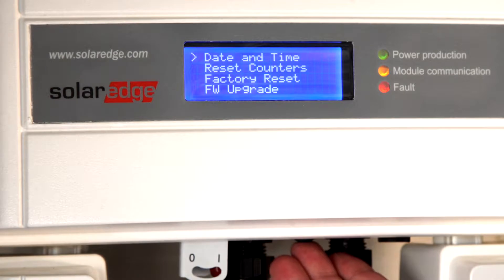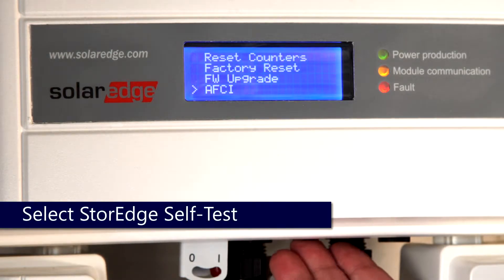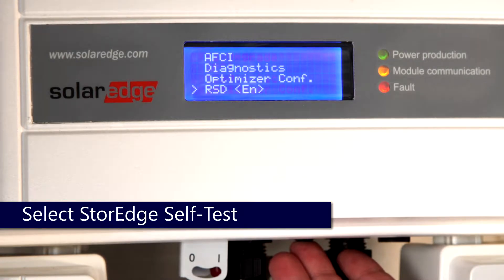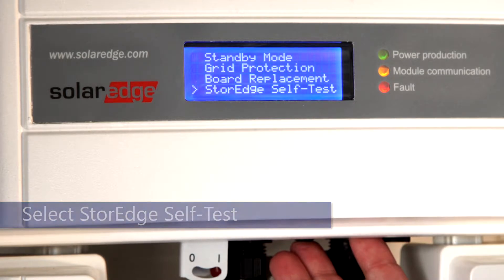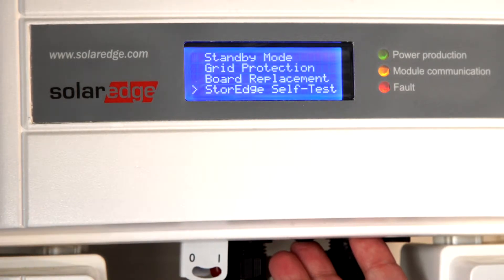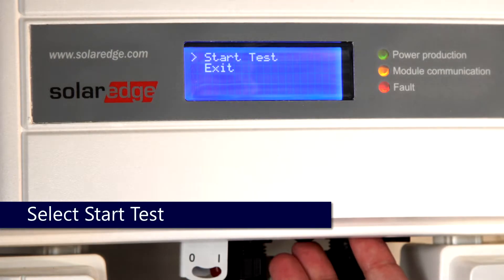Quick taps again to scroll through the menus until you reach Storage Self-Test. One-second hold to select. To initiate the test, one-second hold.